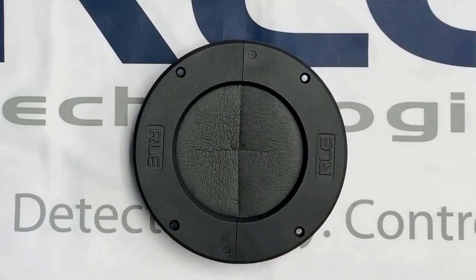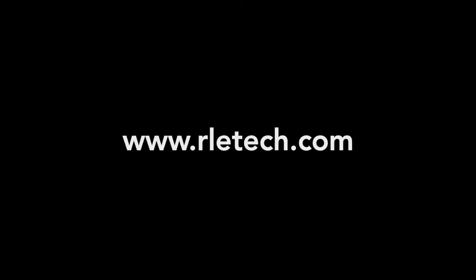Again, this is RLE Technologies' 6-inch patented grommet, available now from your local resellers or on buy.rletech.com. To find more of our wonderful products or ask us any questions, please visit rletech.com.